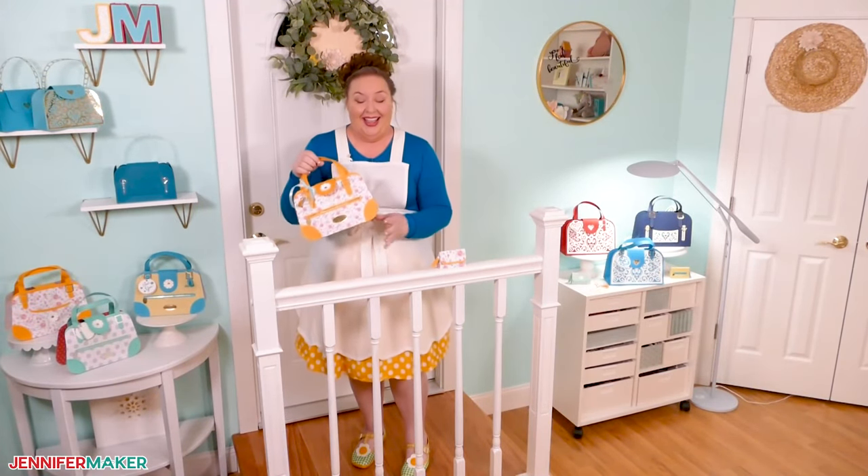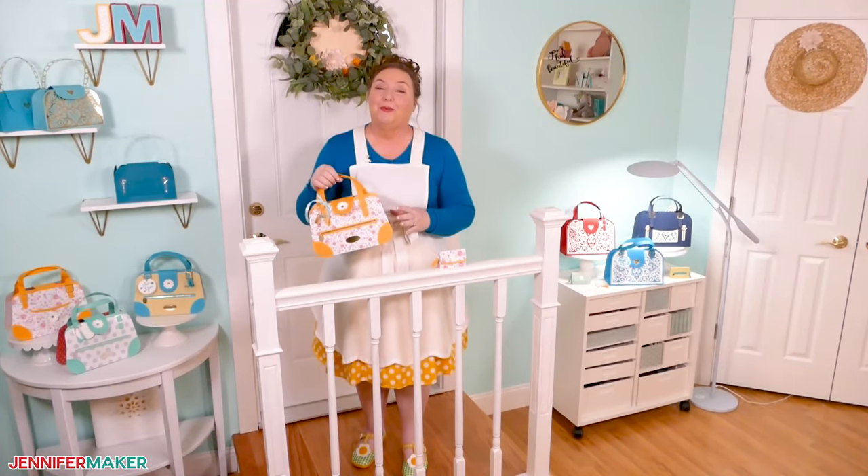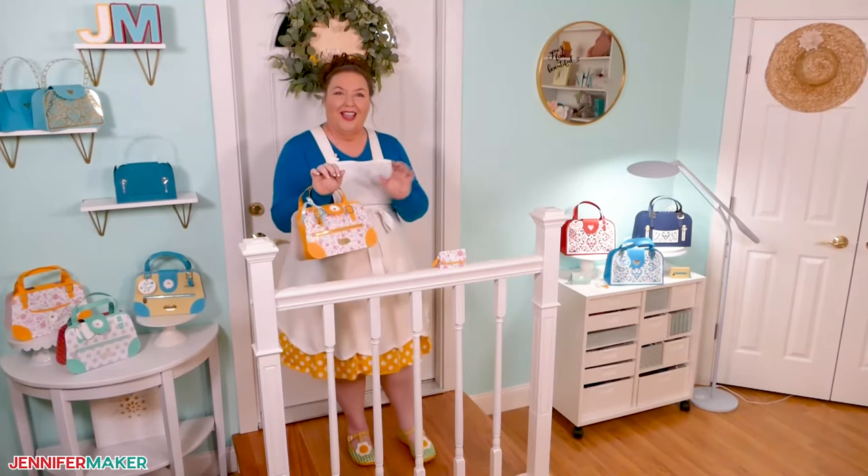So what do you think? Aren't they just so much fun? I love these and guess what? They won't break the bank. Let's head on over to my craft table and I'll show you how you can get your hands on one of your very own bags.